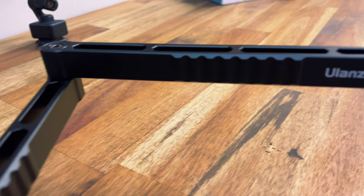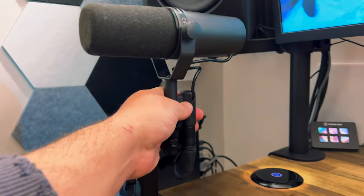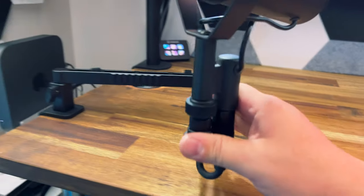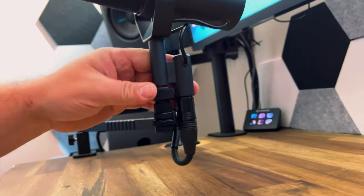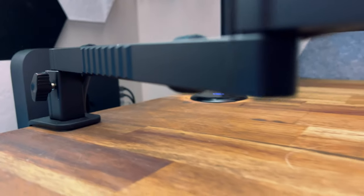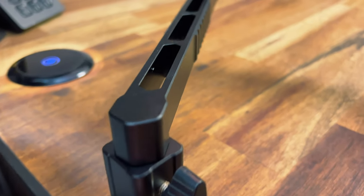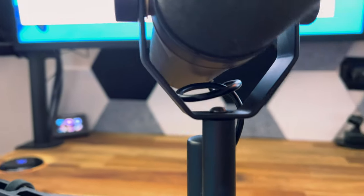It's Ulanzi's own low-profile arm and it's really simple. It clamps down on your desk and gives an unobstructed view — you can swivel it out with a little elbow arm, rotate it 360 degrees, and fold it open about 19 inches. It's made of aluminum alloy, supports loads up to 4.5 pounds, and won't wobble. It's easy to put together and comes with adapters supporting mics from quarter-inch to three-eighths and five-eighths inch.